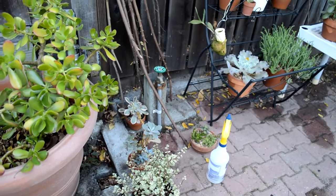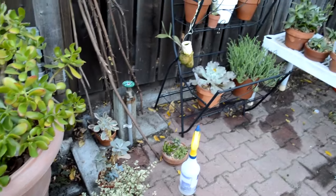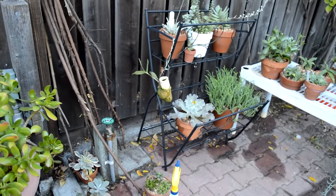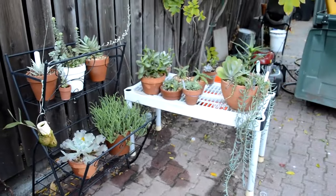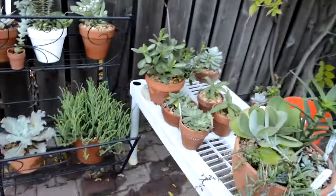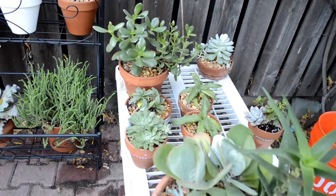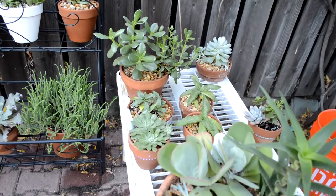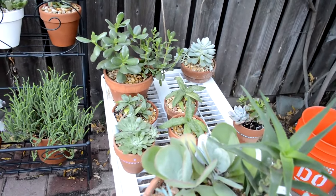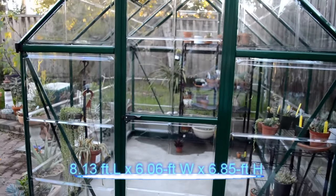I have a few that have issues — that one, that one, and that one. There seems to be some mealy bugs, so I'll get the sprayer out. These will more likely stay out here. I'm just keeping them out here for now because I'm running out of room, or I do have room but it's pretty nice out so they can hang out here.